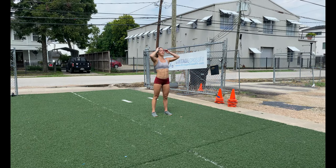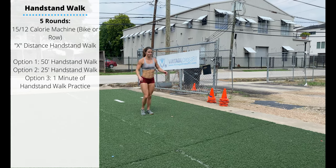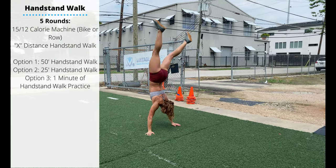Friday's accessory work is handstand walk practice. Five rounds: 15 or 12 calories on any machine or a 200 meter run, and then practice your handstand. You can pick whatever distance you can hit consistently — 50 feet, 25 feet.